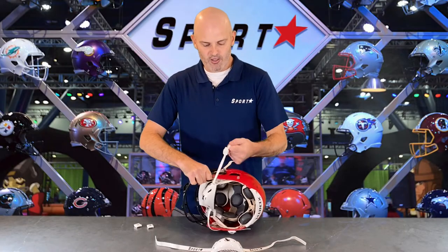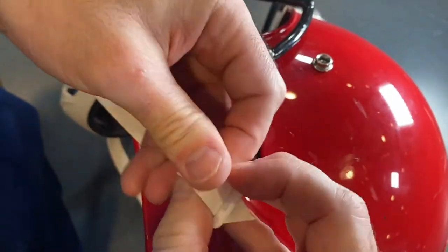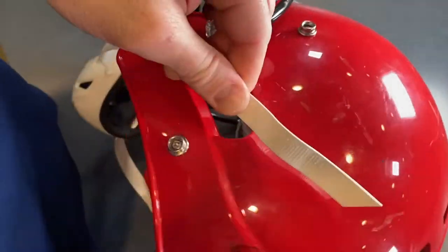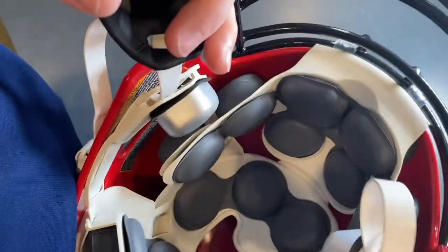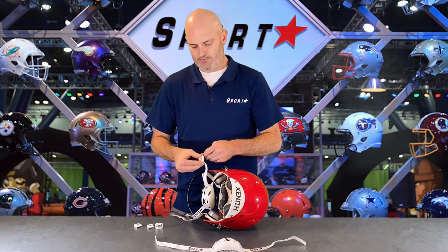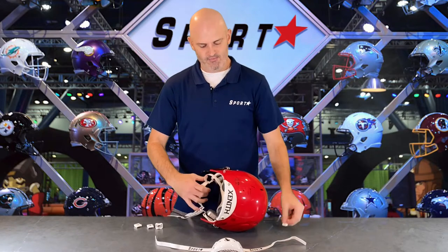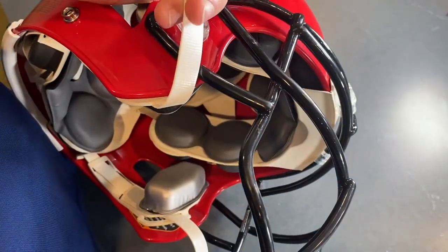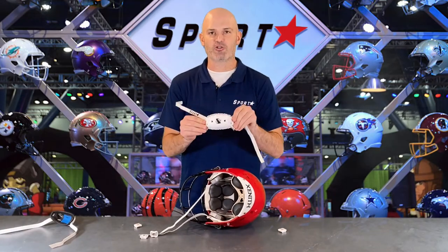Then you're going to want to unhook the bottom snaps. You'll have to take the snaps completely off. This is where it will slide out of the Zenith chassis system. Now your Zenith chin strap is off and we're ready to install our Sportstar chin strap.